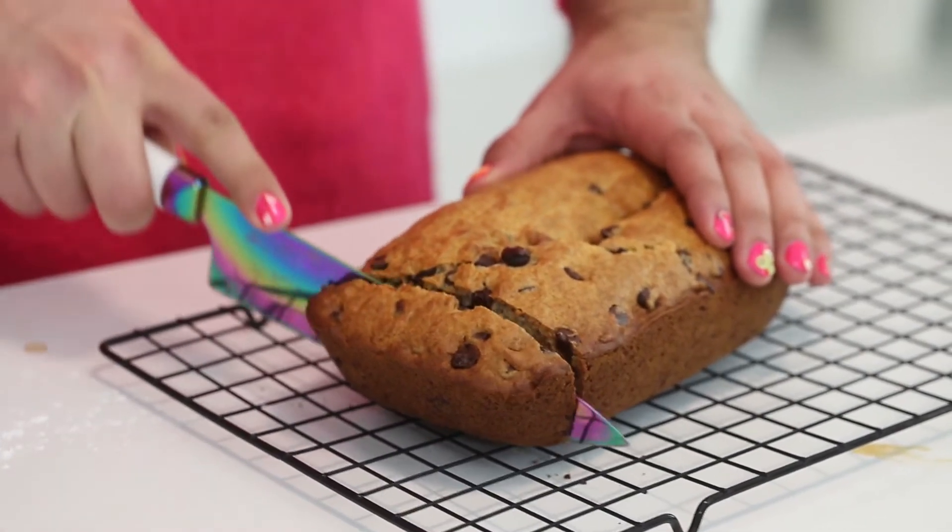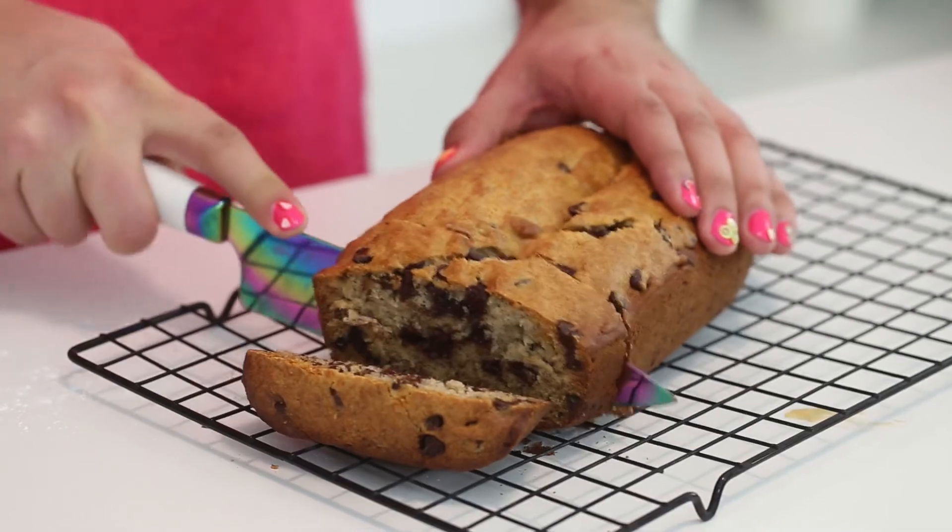Then let it cool either until it's warm or until it's cooled completely, then slice it up and you are done.